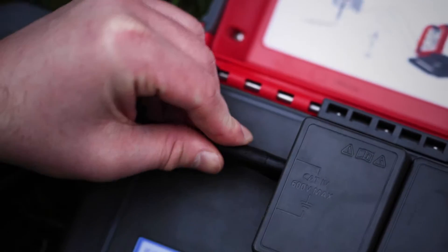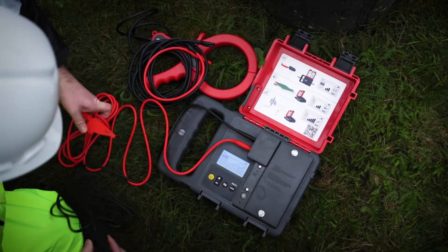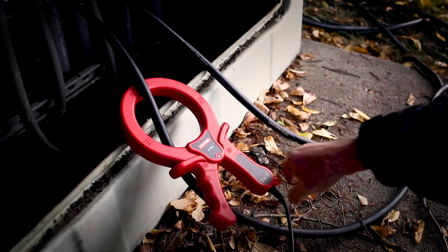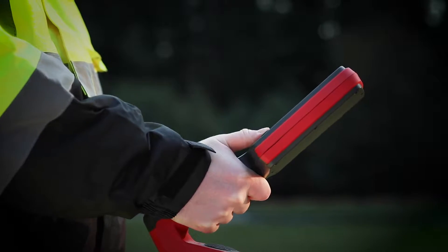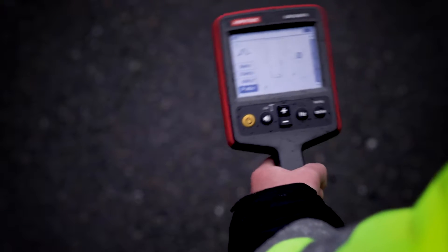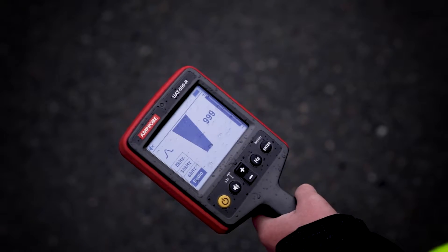The most accurate way to pinpoint a utility location using your UAT 600 is to apply a signal directly from its source, either to the test leads or signal clamp. Simply set the receiver to match the transmitter frequency, either 8 or 33 kilohertz. The receiver will only detect a signal from the individual cable connected to the transmitter leads or clamp.